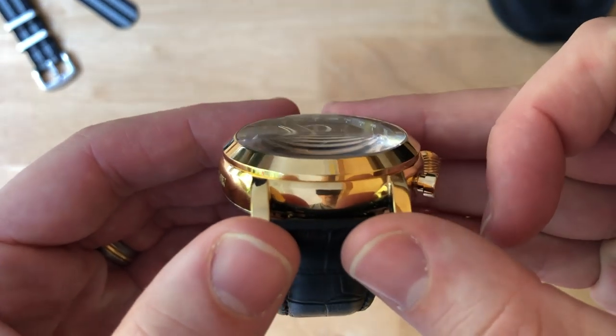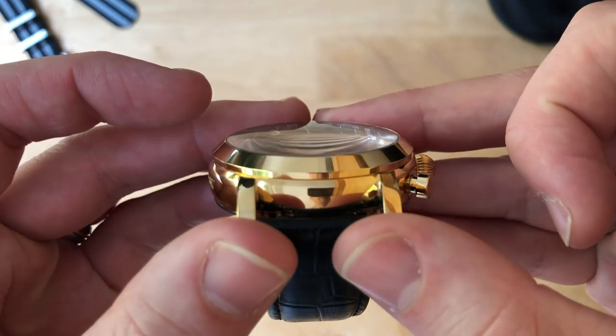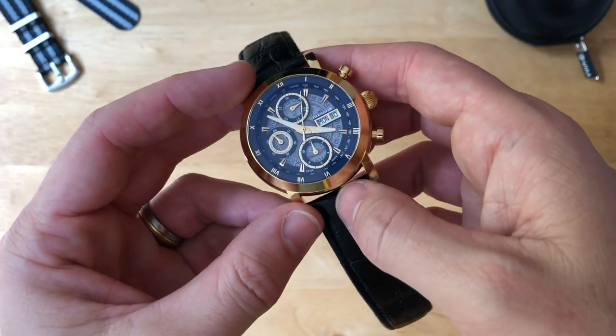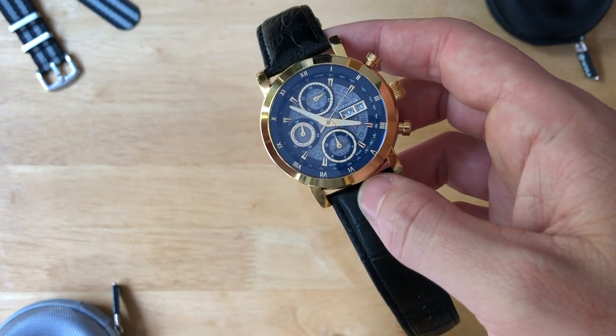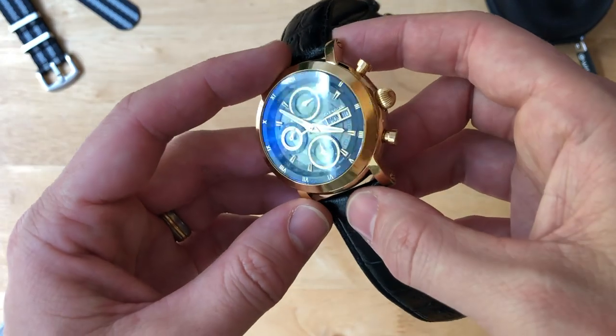The sapphire crystal is domed — a single dome — so there is a little bit of distortion, but we have a very good anti-reflective coating that provides a beautiful flash of blue at certain angles, creating a wonderful feast for the eyes.